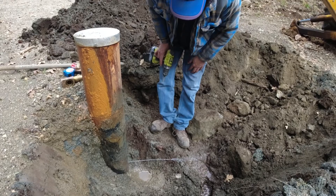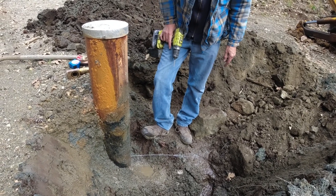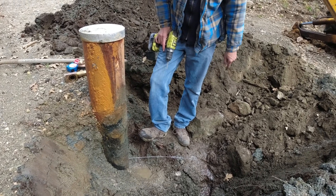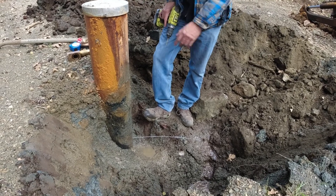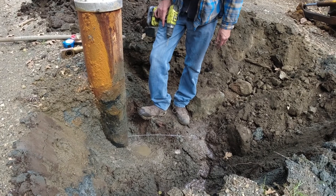Alright, so you can see the water coming out. That's because after we drilled our well, we found out that it was artesian — so there's literally water coming out of the top of it. We're going to let that drain down a little bit.